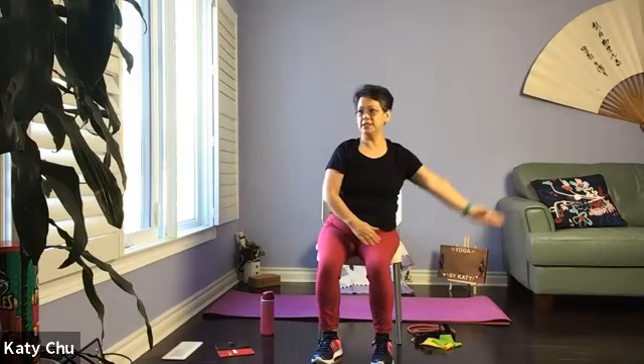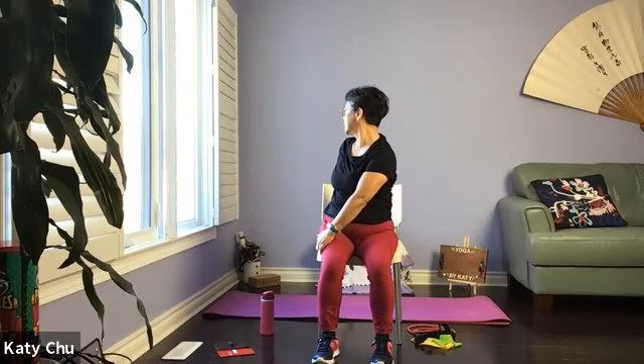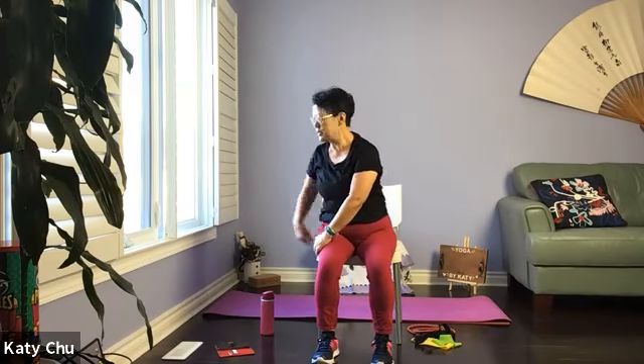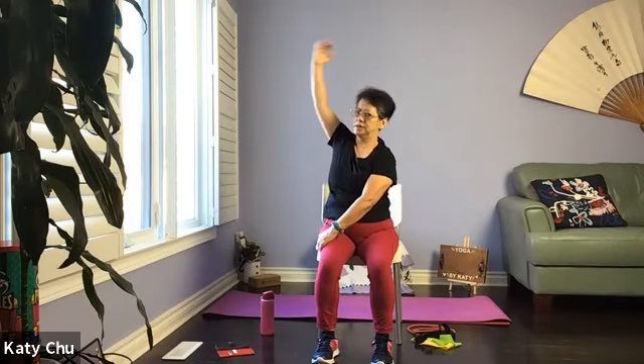Slowly release. The other side — opposite hand, opposite thigh, the other arm up and over, wrap it around your waist behind your spine. Looking over your shoulder, look at the back, turning the neck slightly. Use the front hand to help you turn a little bit more. Slowly release, shake it out.